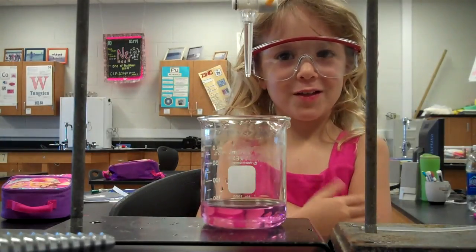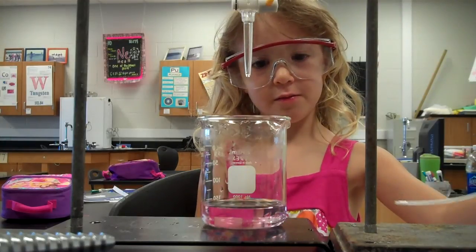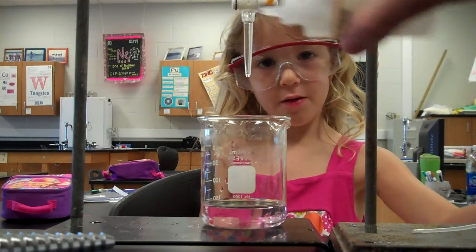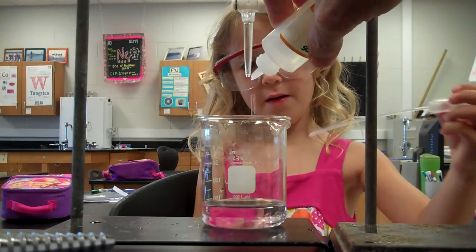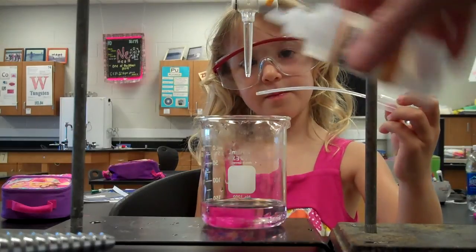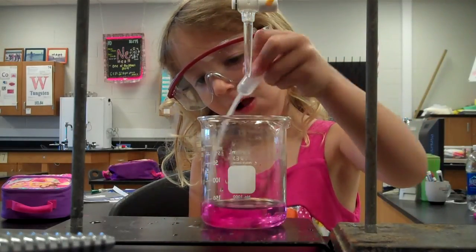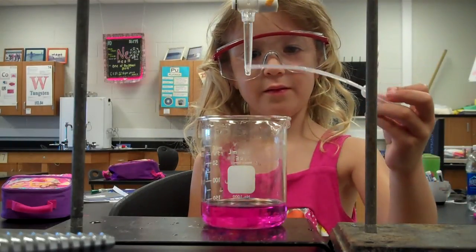Do you think you can turn it back for us again? It's already turning. Try to mix it — let's see what we get. It means it's almost neutral. Mix, try to mix it. All right. Now it's below seven.